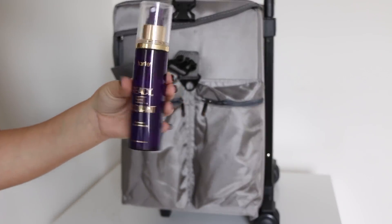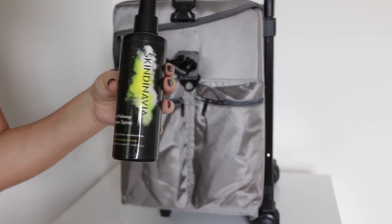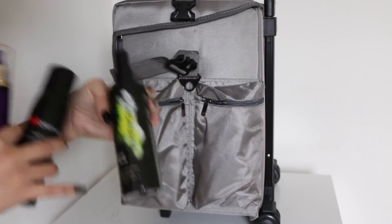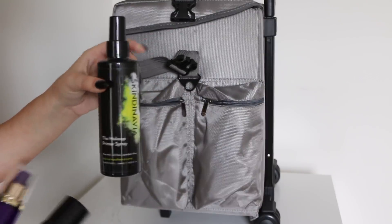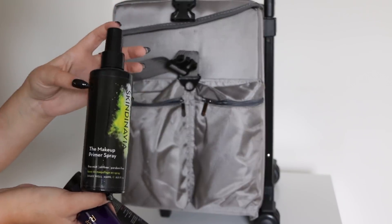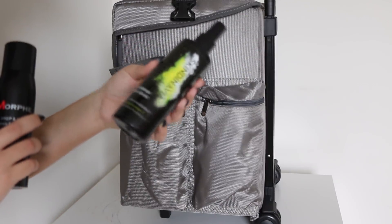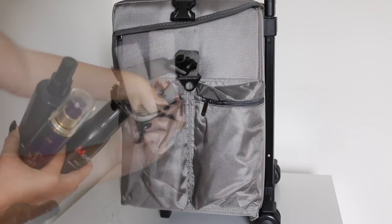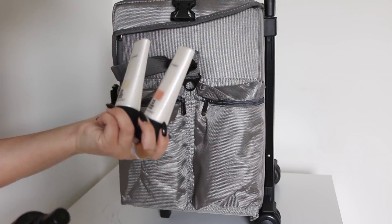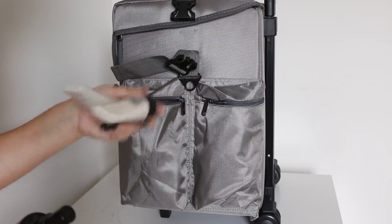I also have the Tarte Ready Set Radiant, and my Skindinavia Primer Spray, which is nice before your foundation. Skindinavia is one of those makeup setting sprays that I have used for years. I've gotten these big ones especially for my kit. So I keep three of these in there. I also have some MAC Strobe Cream — I was thinking of trying this on some clients. It's basically a hydrating, luminizing cream.